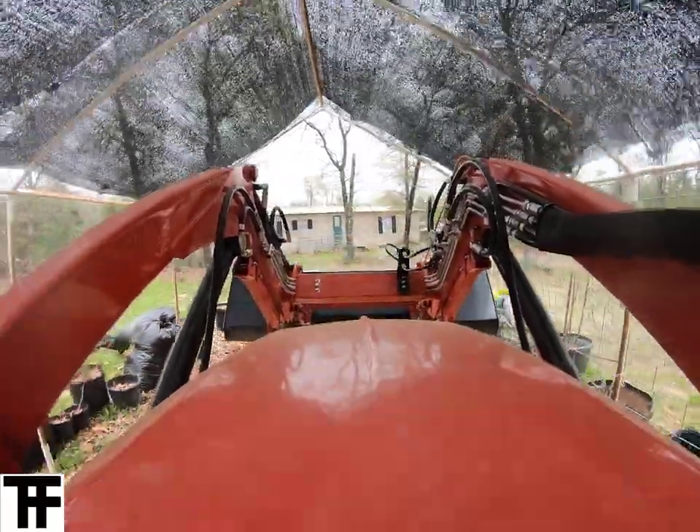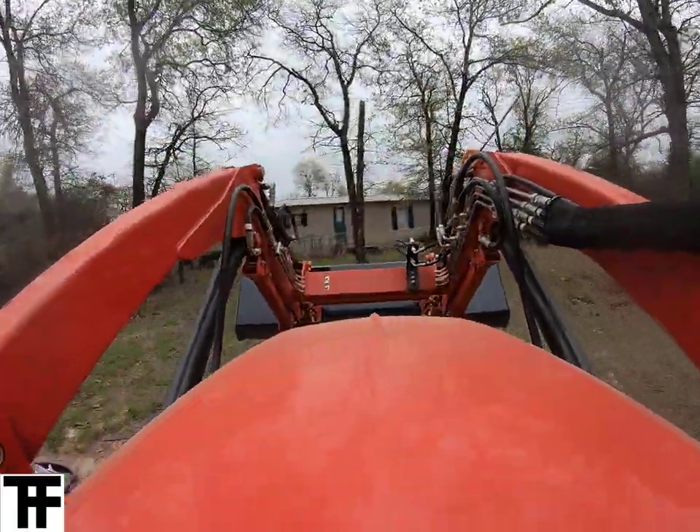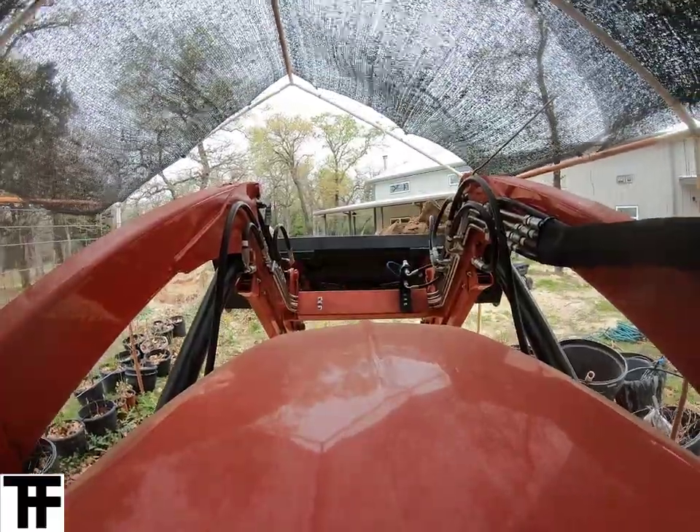Especially for the hydroponics — we're going to do some Kratky hydroponic tomatoes in there and see how that works out. That would be a first, doing hydroponics outdoors, but it should be interesting to see what happens.